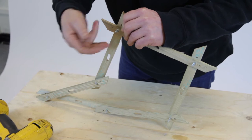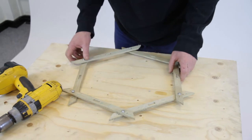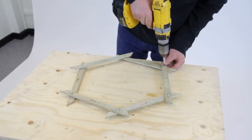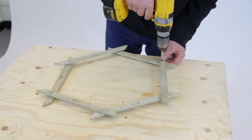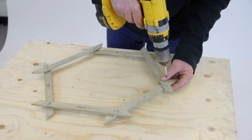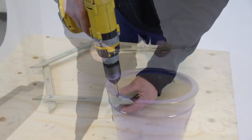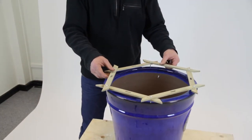Don't tighten the bolts at this stage. Depending on the size of pot you choose, use either the inner or outer holes and then secure the bolts so your hexagonal shape is rigid. Now place it over the pot to ensure it fits.